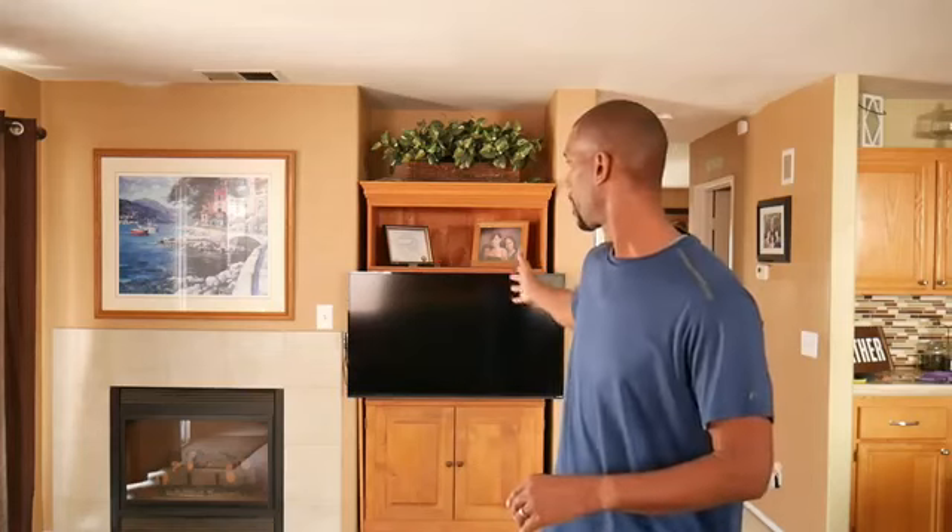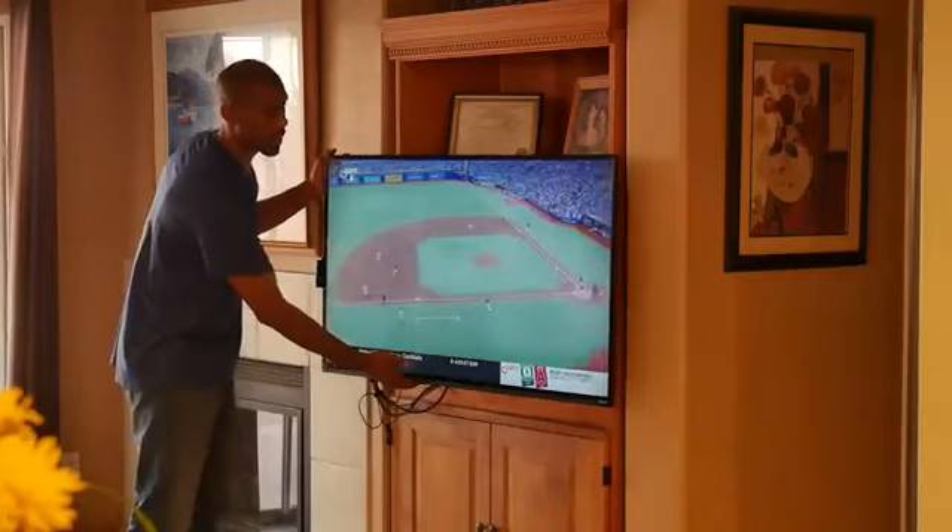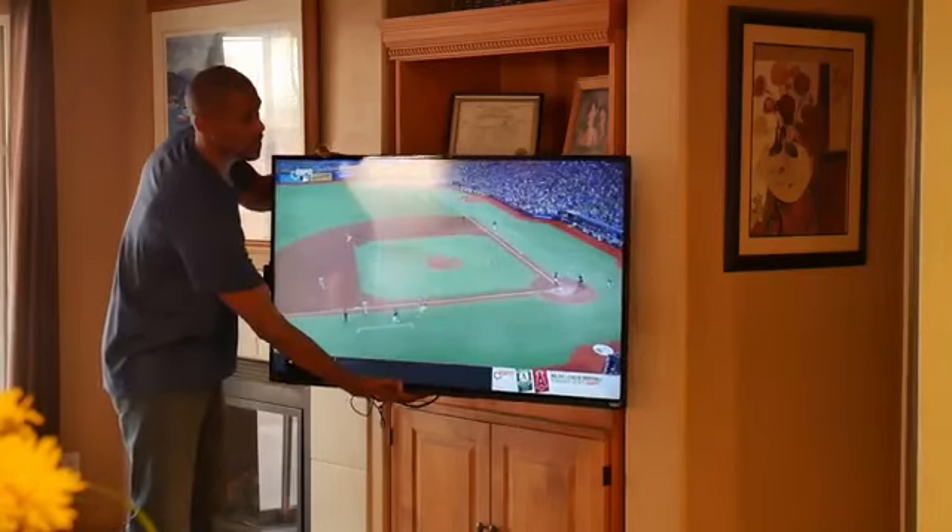Today I'm going to talk about the flat screen TV, Smart TV, 4K TV, Ultra HD TV. Regardless which one you have, this will address your problem. You say, what's my problem? Well, if you have one of these and if you're not using the proper wall mount, then you're missing out.